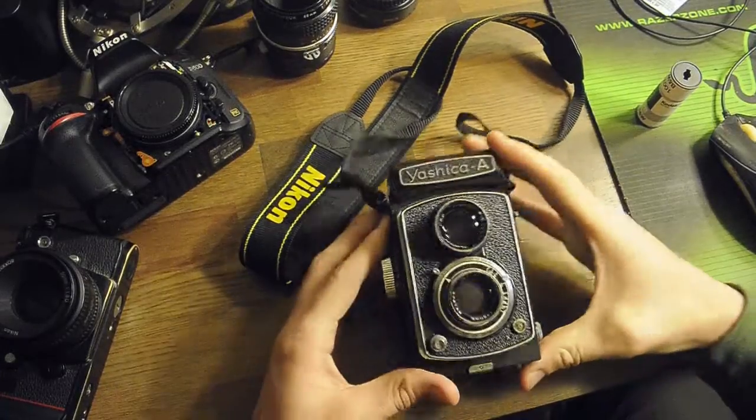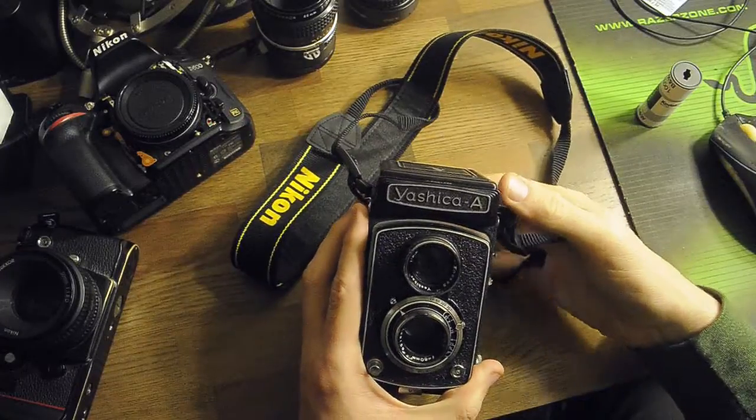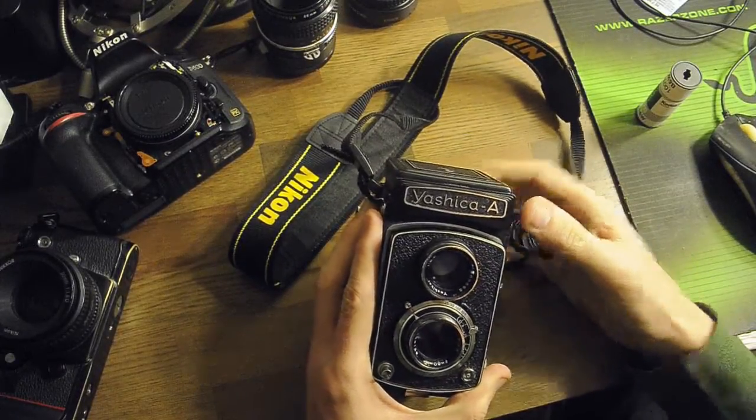Hello, I'm James Dobson and this is the Yashica A. It's a very simple TLR, which is a twin lens reflex camera.